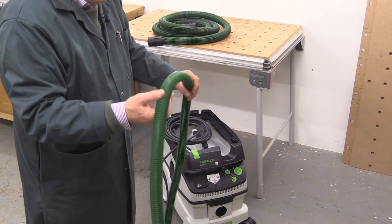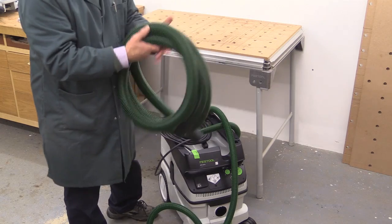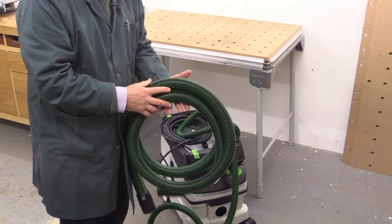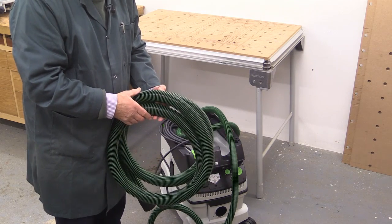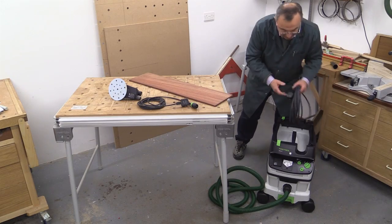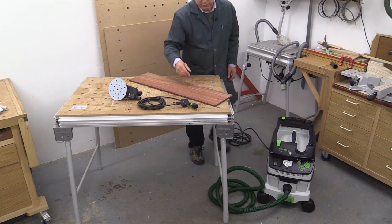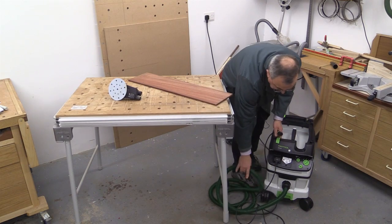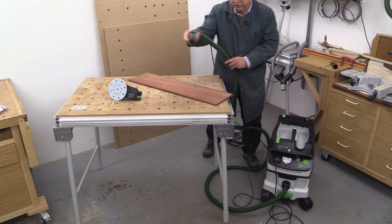Supplied with the machine is a 3.5-metre length of 27-millimetre hose. But you'll see me use this machine with the new KS60 Capex, and for that Festool UK have sent a 36-millimetre hose, because that's the preferred diameter of hose to use when you're sawing, particularly with a Capex. The machine operation is very simple — I'm just going to plug the cable into the wall, turn the power on, plug my tool into the front of the machine here, and take the end of the hose and the end of the cable and attach it to the tool.